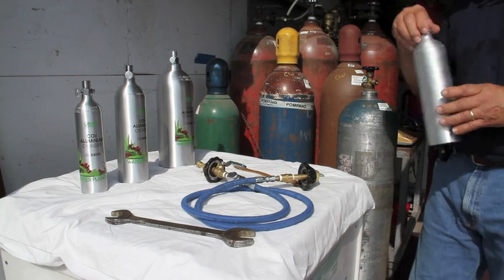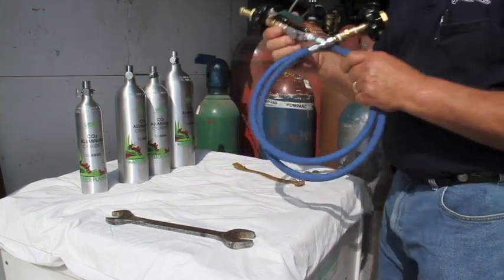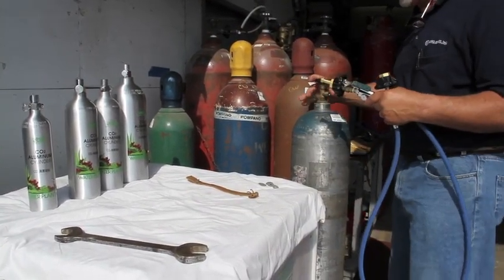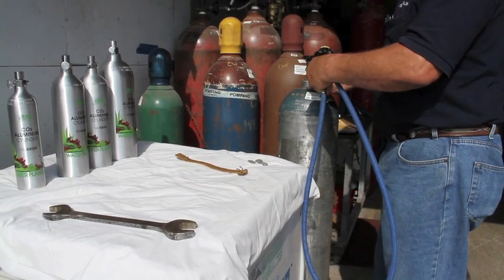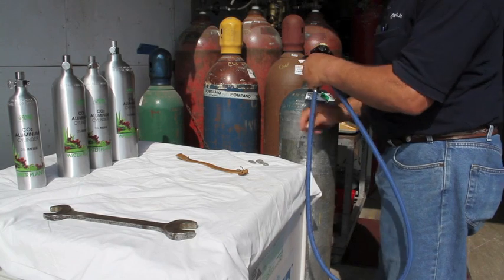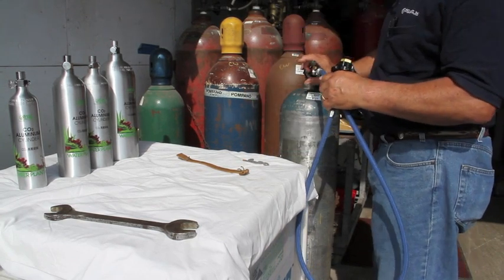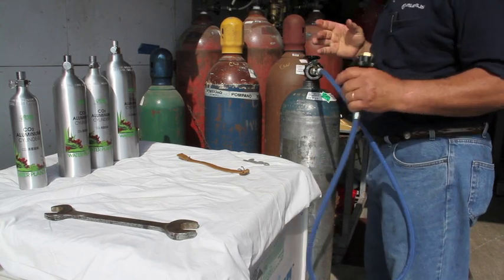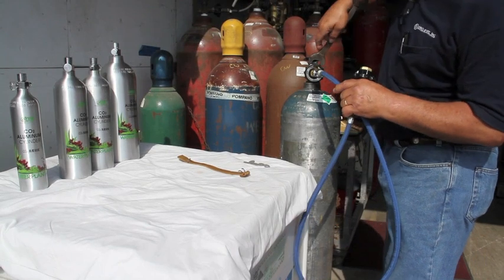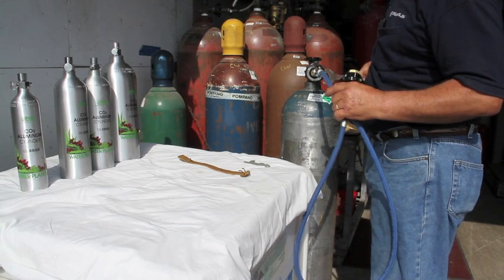If you look at it, you'll notice that the valve on both of these cylinders, even though they appear different, have the exact same outlet. The next part of the procedure involves attaching your fill whip. I'm going to attach the fill whip to our supply cylinder. I've already got one of the seals in the whip to make a seal between the whip and the supply cylinder. The wrench is in case you need a little extra torque on that valve — you can put the wrench on there and just give it a little tightening.